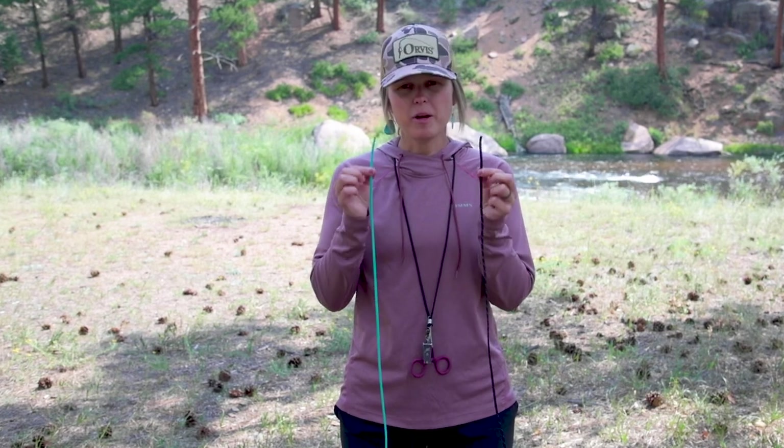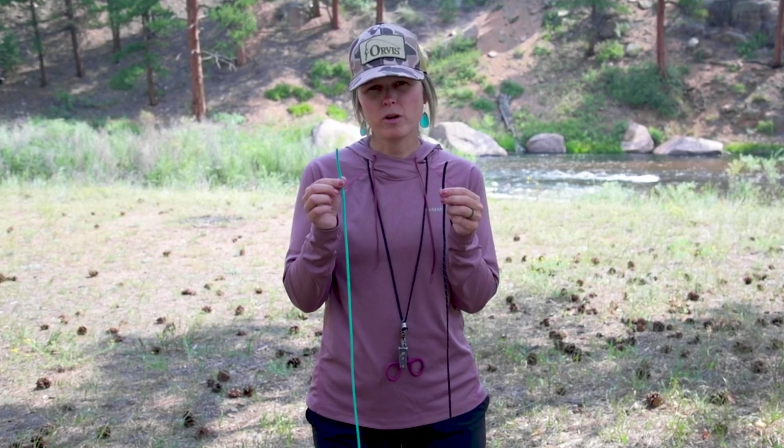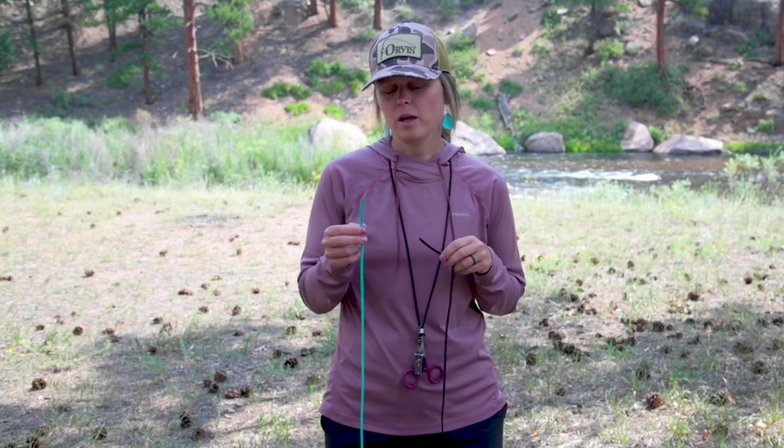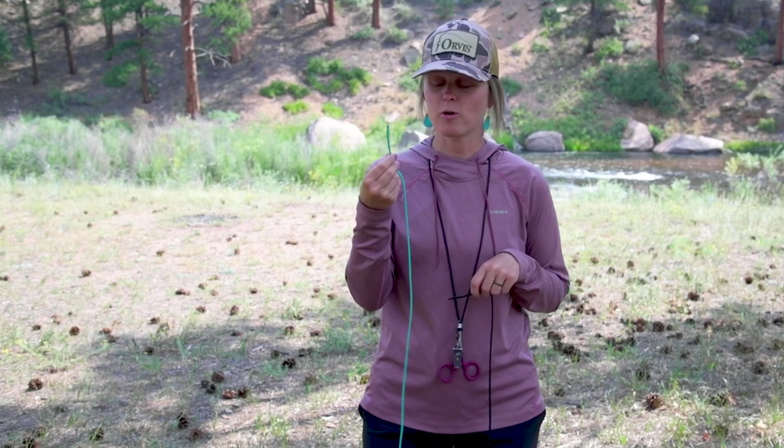As we move through this blood knot, I'm going to have two different colors of paracord in my hands. In my left hand, we're going to have black paracord — this is going to represent our tapered leader. In my right hand, we're going to have turquoise paracord, and that's going to represent my tippet.